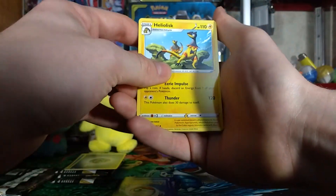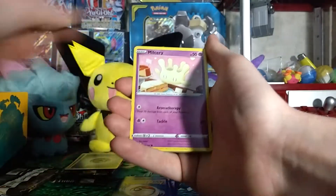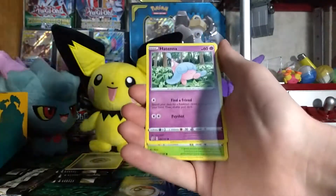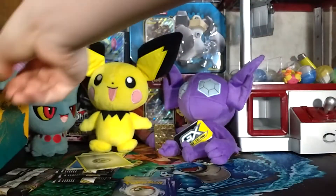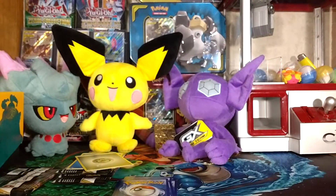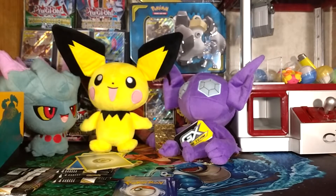For the 16 dud cards we got: Heliolisk, Metapod, Galarian Darumaka, Arctozolt, Vulpix, Milcery, Galarian Farfetch'd, Galarian Meowth, Tool Scrapper — those two Galarian cards really like to be next to each other — Metapod, Bronzong, Hatenna, Applin, Barraskewda, Galarian Meowth, and a Surskit. Time for the part I've been waiting for — after picking up all these cards.